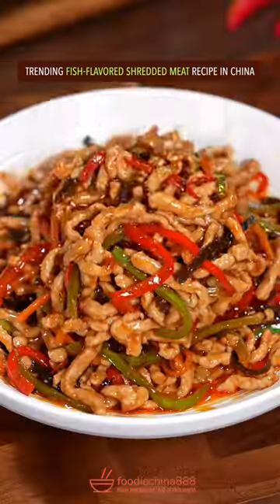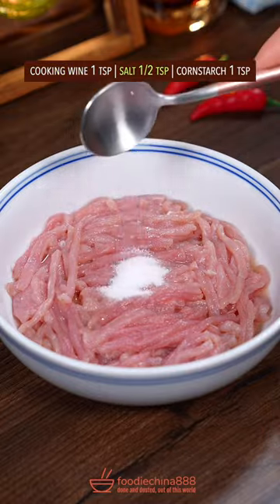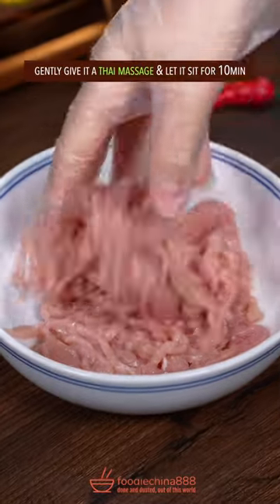Trending fish flavored shredded meat recipe in China. Edible meat, cooking wine, salt, corn starch — gently give it a Thai massage.